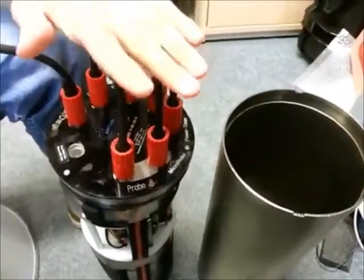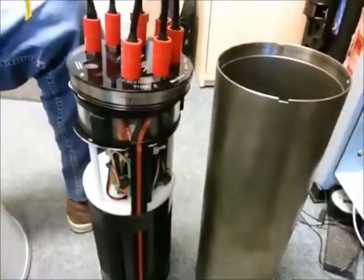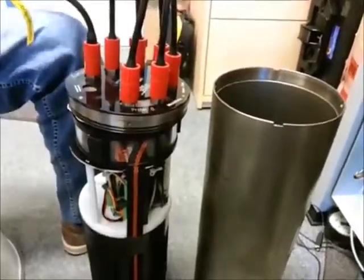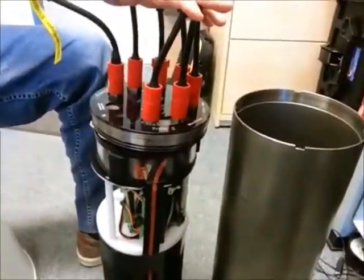So I have presented another piece of hardware that is attached to the platform. As you remember, I mentioned the CTD. And this is the logger, which is also attached to the profiling platform. And maybe in some other video, I will present some other instruments attached to that profiling instrument platform.